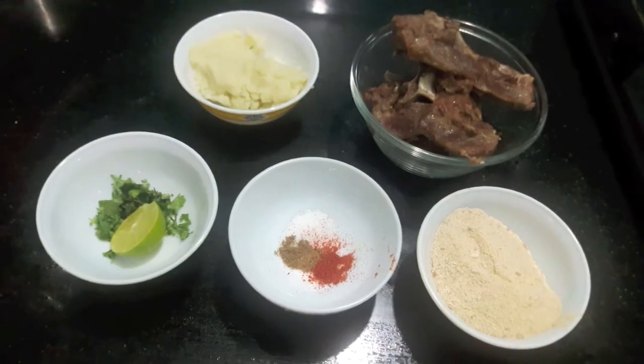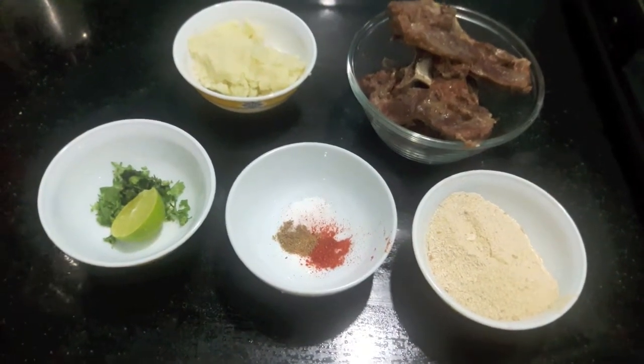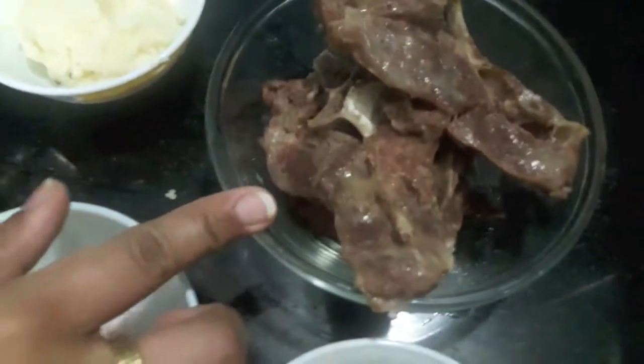Hello and welcome to my channel Shifa Ask Kitchen. Today I am going to show you how to make potato mutton chop or chops.